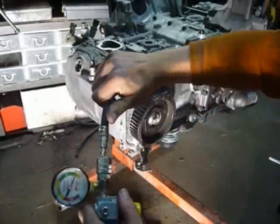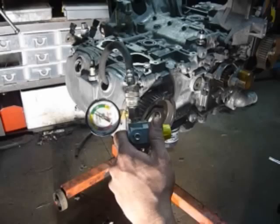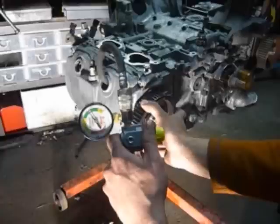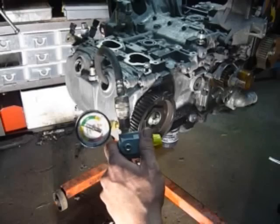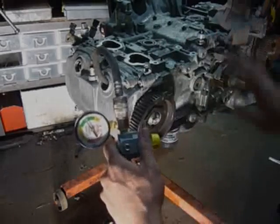We plug that in and watch the gauge go up or down. Right now it's going up into the green section — anything in the green is good. I'll create a leak to demonstrate. You need to watch out for anything behind the valve. Anything in the green section is good. That's it for a leak down test.